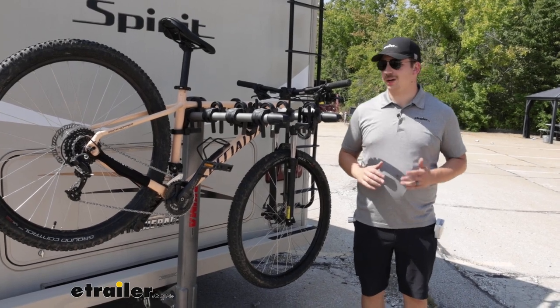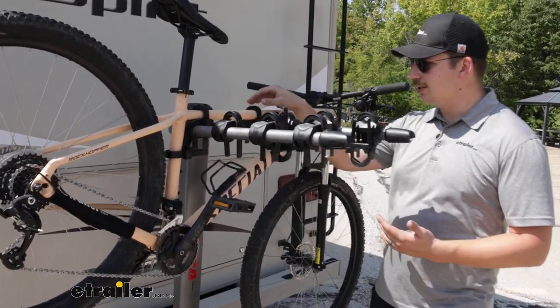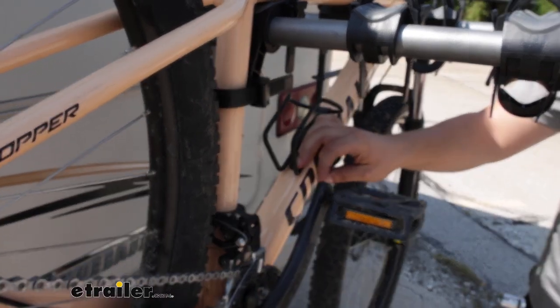It's going to be a hanging style bike rack holding the bike by the frame right here. We've got three points of contact: two straps on top holding it into these cradles, and then a third one around the seat post, limiting our side-to-side movement, which will reduce bike-to-bike contact.